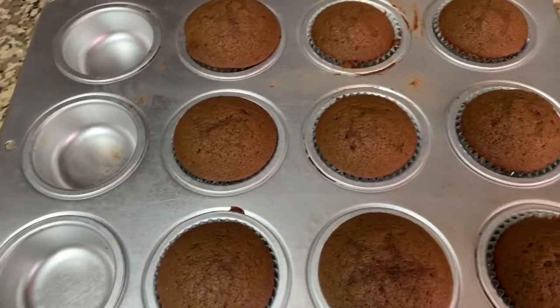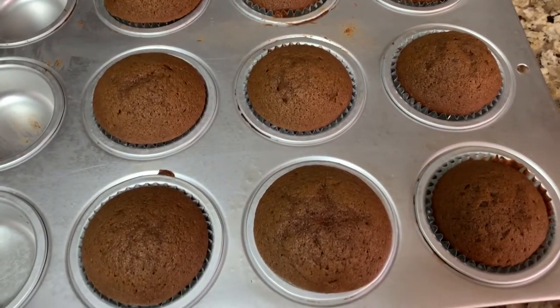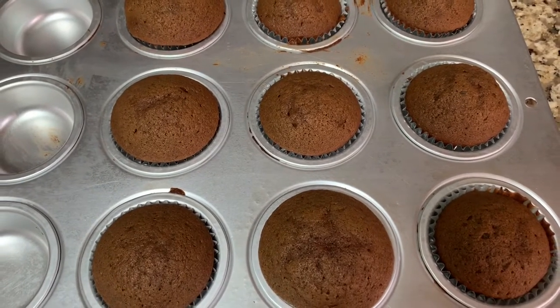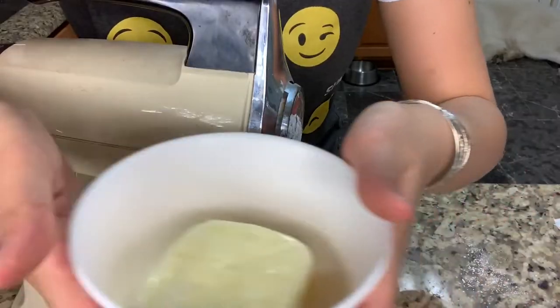You want to preheat your oven to about 320°F for 17 minutes, then increase the temperature to 356°F for 3 minutes. I made these cupcakes fresh from the oven, and you want to wait about 20 minutes for them to cool off before you put the icing on.